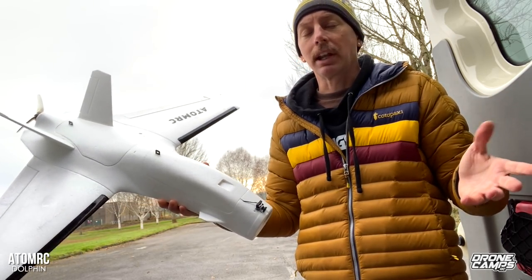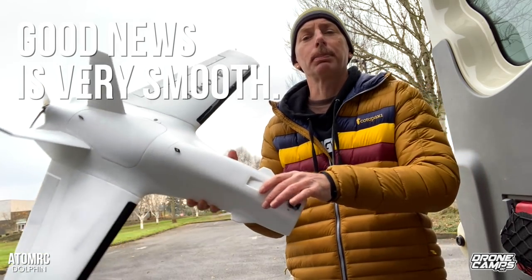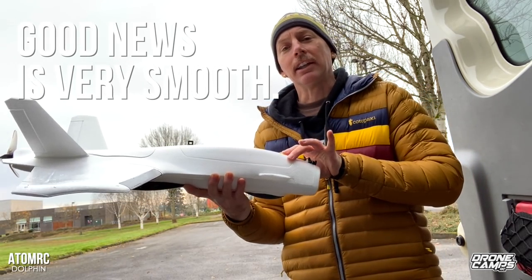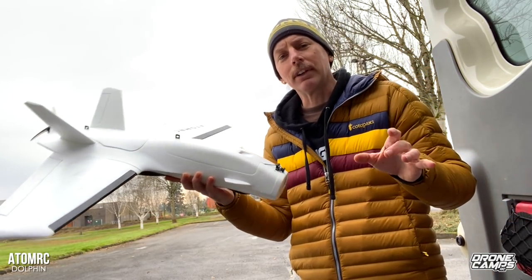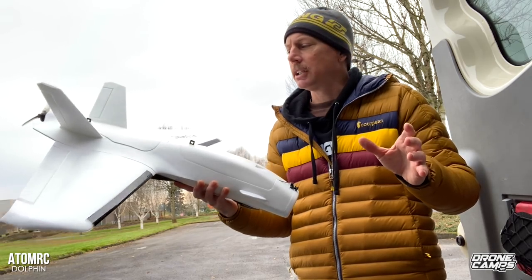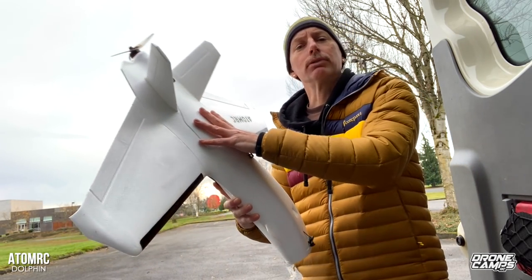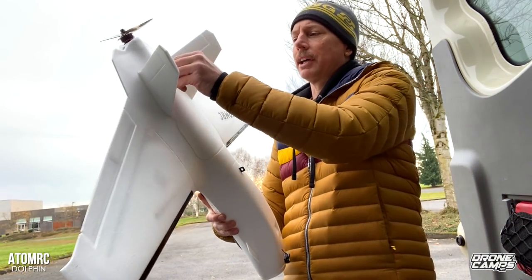We're going to do some line of sight flying. I want to see what the flight characteristics are, how well this plane will slow down, and how it does on the high end of throttle — see if we have any wobbles. Some of these planes have a little bit of wobble at high speed. On the Zod flight controller, if you have wobble, just turn down your gain with a screwdriver and that'll help stabilize it.